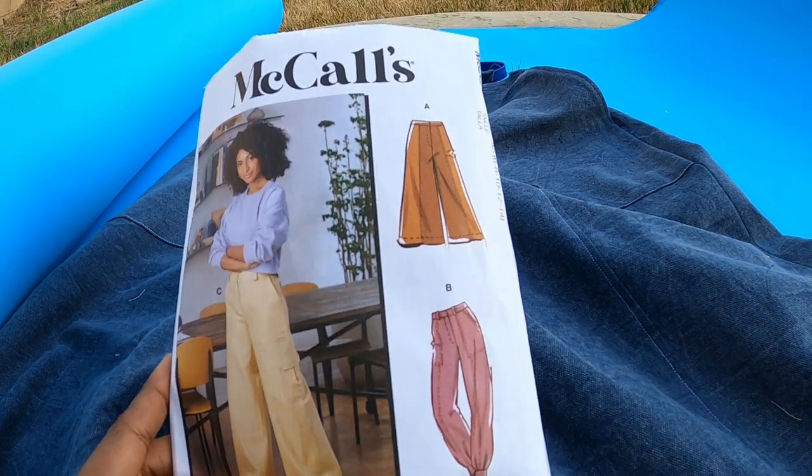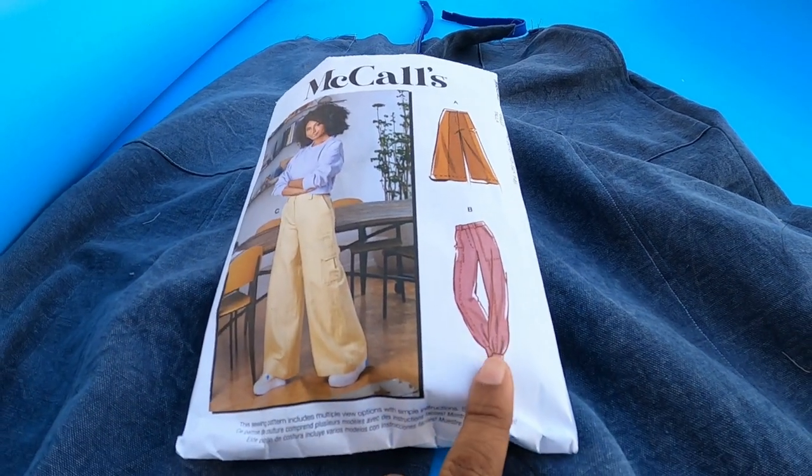I have been working on a pair of pants — that's my next sewing garment that I want to share with you. I worked on it before I came here and took a little footage. This is McCall's 8206 and I am working on View B.